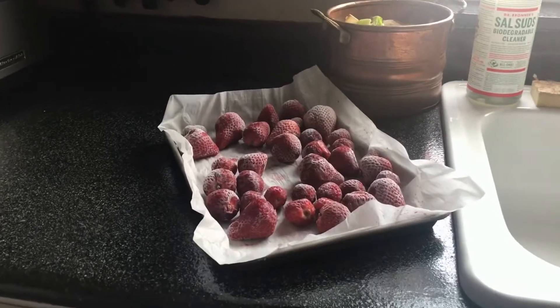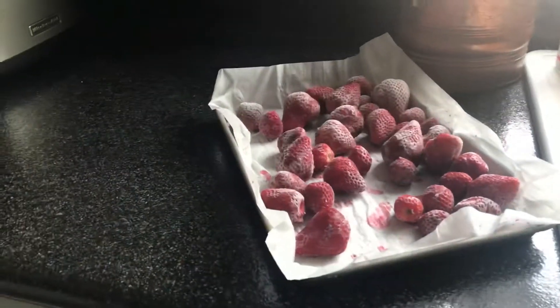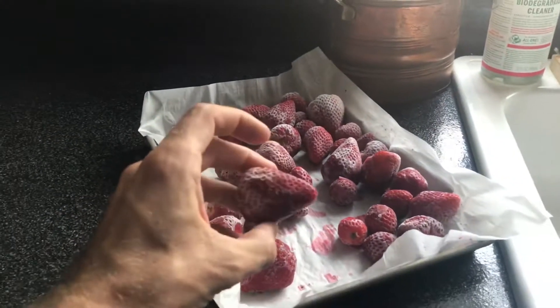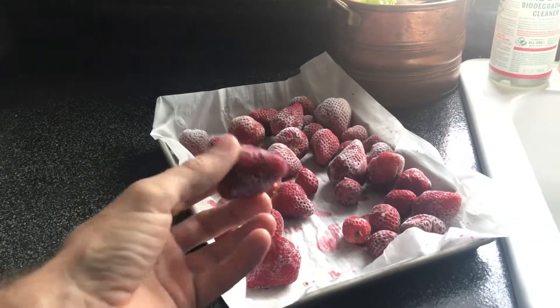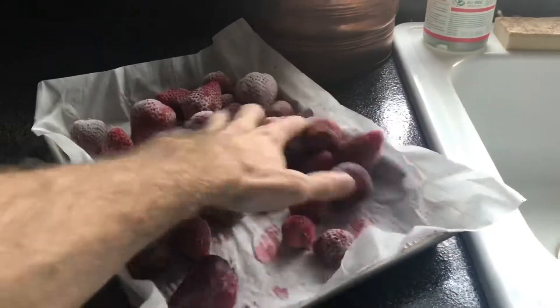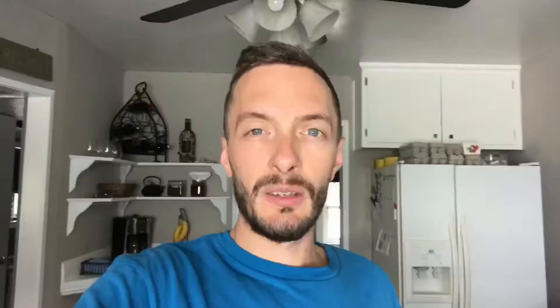Just put them right into the freezer, let them freeze overnight, and there you go — nothing stuck together. Now I can put these directly into a bowl and put some Etty wrap or something like that over the top of it, and these things should stay frozen and separated for several weeks if not a couple of months.